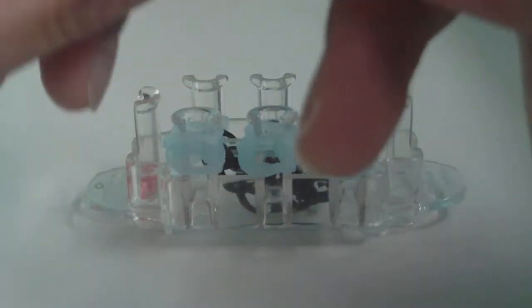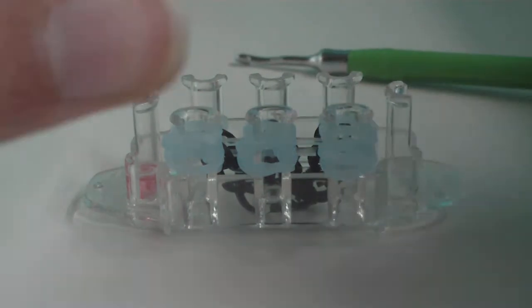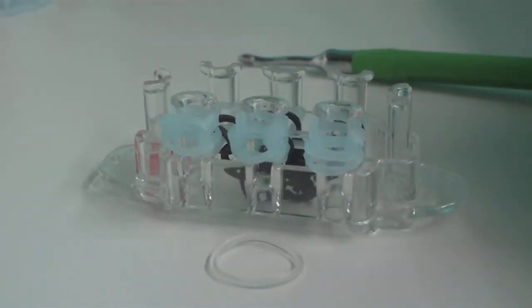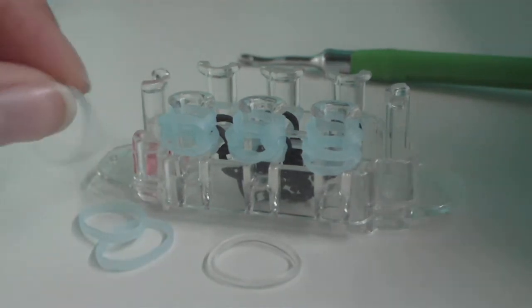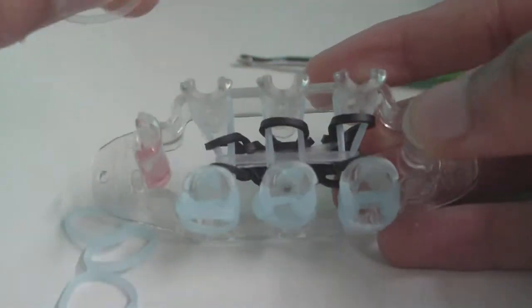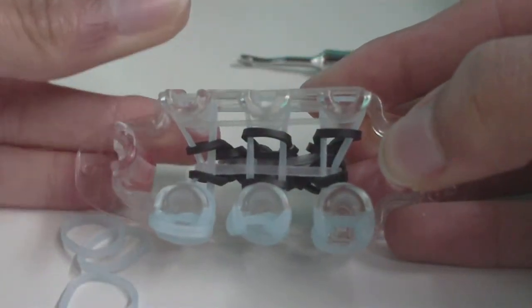Use the pause button if you still need more time. Now we're going to place the next bands for the next row of the bracelet. Get your connector band and three more ghost bands. Since the bottom pins are crowded with the feet, place your connector band going across the three top pins.